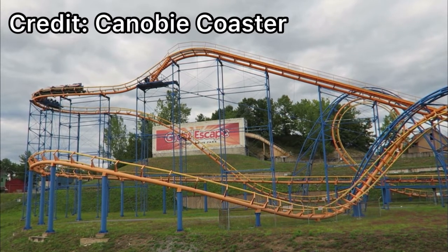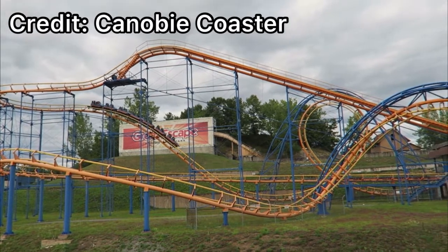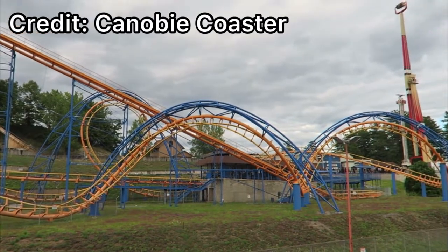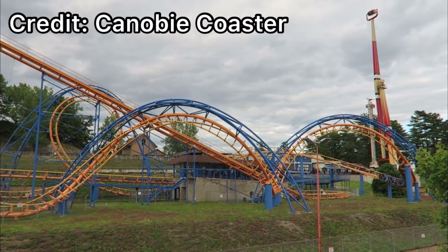I have to admit, the first half was pleasant. The first drop and first vertical loop were fine. I was in the front row during this, and that was my only ride on it — I did not want to re-ride. But after the first drop and vertical loop, you go right into a weird transition, as I said before.